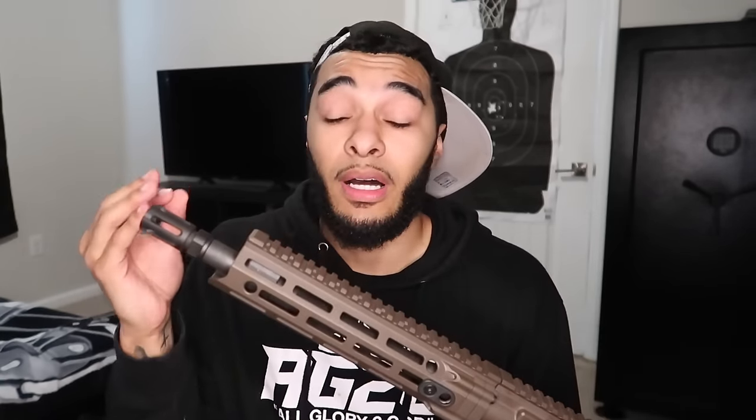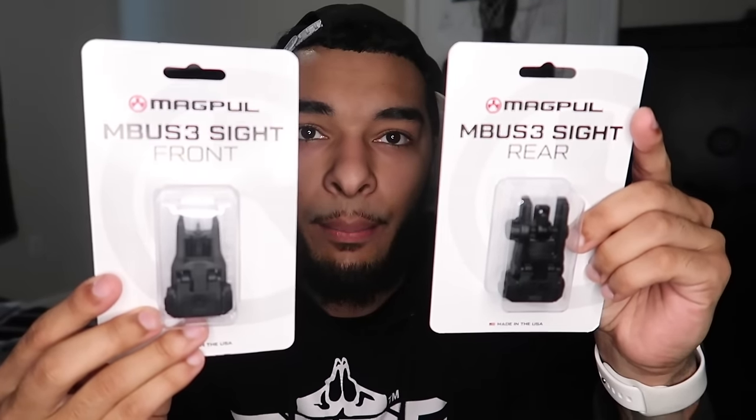New muzzle device, sights going on this thing, and I'm getting an optic — my optic cost $700. Y'all know what I got. The sling will probably be here in the next two days. I did buy a new charging handle. I got a brace here, my other brace comes in. Front and rear sights from Magpul, but I also have the Daniel Defense fixed front and rear sights. I'm not sure if I want to run pop-up sights or fixed sights — the Daniel Defense fixed sights kind of grew on me.